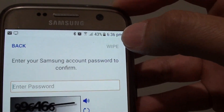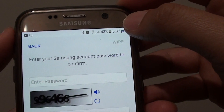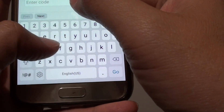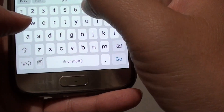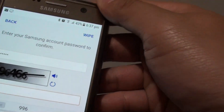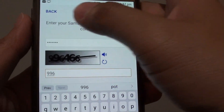Simply enter the password and the code shown in the image here. This will proceed to allow you to wipe. Enable the wipe button, then tap on the wipe button and it will allow you to proceed with the erase and reset process on your Samsung Galaxy S8.